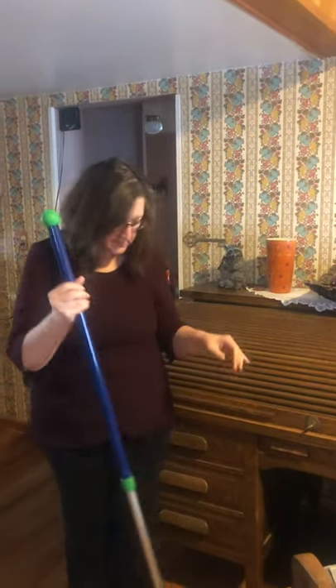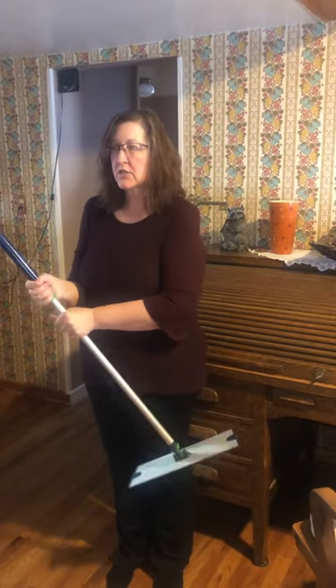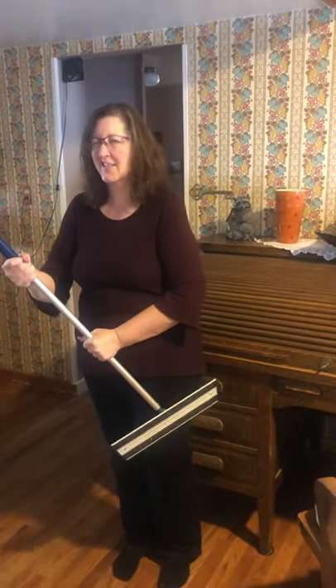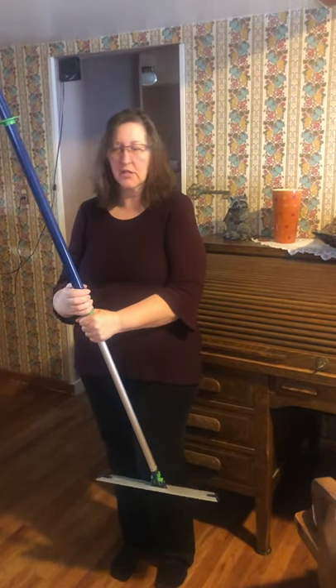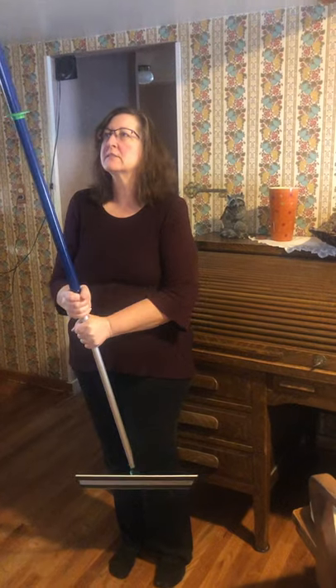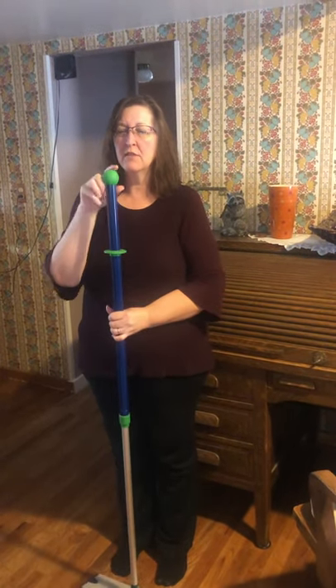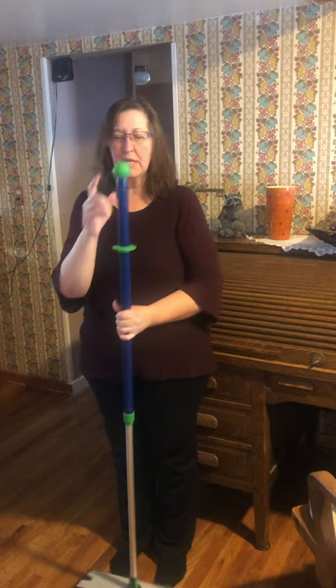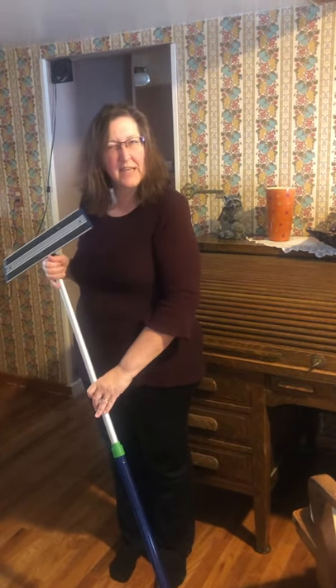So let's talk about the mop system. The mop system comes with this handle — it's telescopic, so you can unscrew it and make the handle the length that you like. It also has a little rubber thing that you can hang it from, and there's a rubber ball tip that you can use to clean up scuff marks and things like that off your floor.